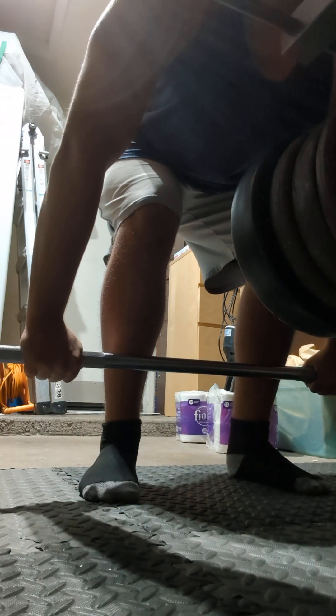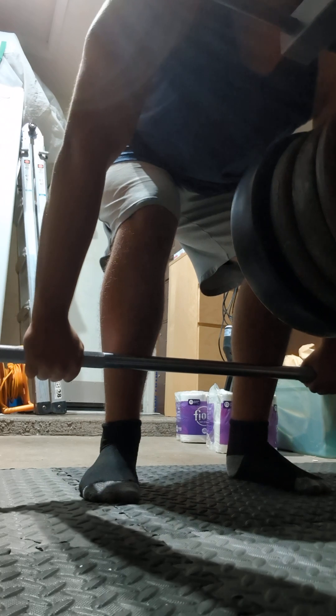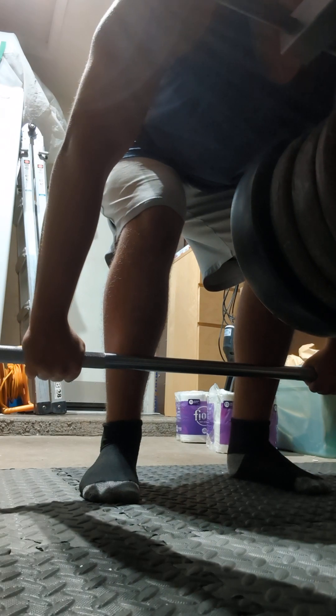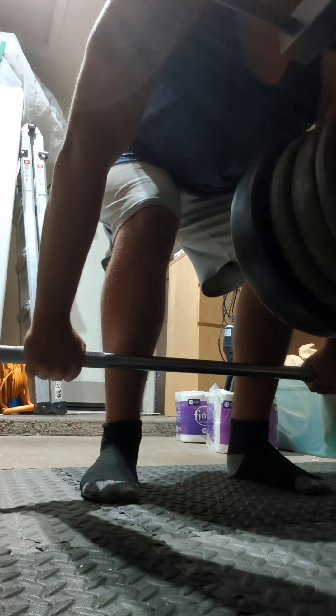The next thing you want to do is pull the slack out of the bar, engaging your lats. See how the shoulders drop back a little bit — you can gauge your lats. Now you want to keep the bar on a straight path up your leg entirely as you start pulling.